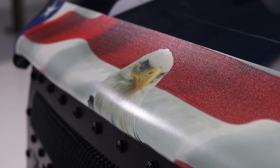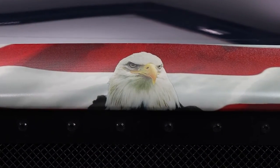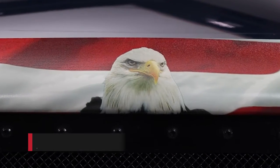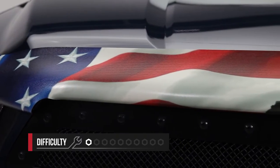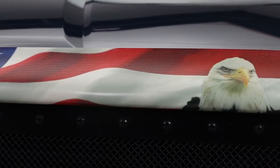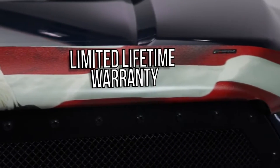Each design is also UV and scratch resistant, so they stay looking brand new for time to come. This installation is super straightforward and easy, so we rate this a 1 out of 10 and it will take you about 30 minutes to complete it. The Vigilante Hood Protector from Stampede is proudly made in the USA and backed with a limited lifetime warranty.